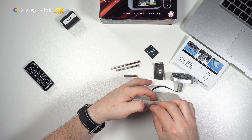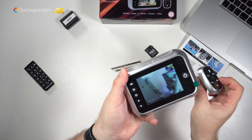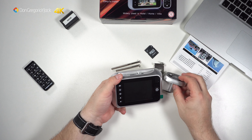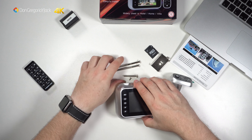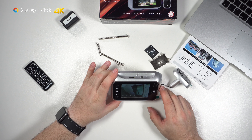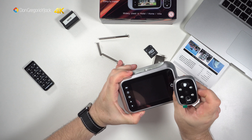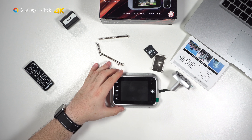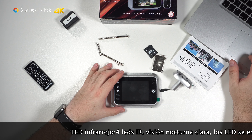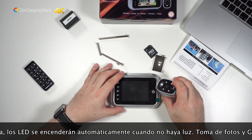Ya tenemos la cámara conectada. Me gusta porque sale la fecha y todo esto. Está genial que deje grabado en la foto si se sabe que lo deja grabado. La pantalla es más grande que la que tiene mi madre, creo que era de 3 pulgadas, esta es 3,5. Lo capta bien, tiene buen ángulo.